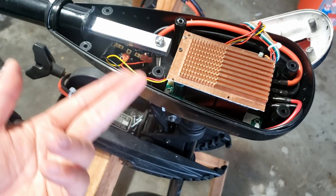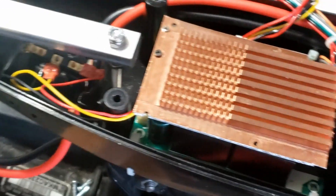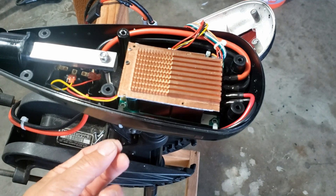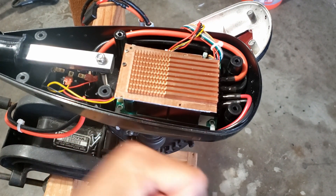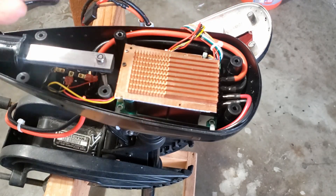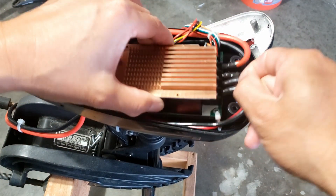The PCB is secured with some tie wraps — I actually have four of them. I drew the holes on the housing and then threaded in the small tie wraps to hold it down. It's very secure. I'll just cut the four straps and show you what's inside.